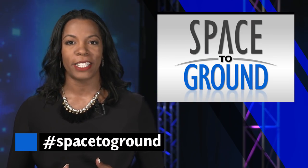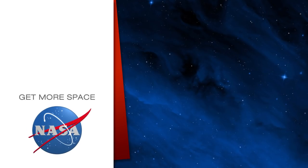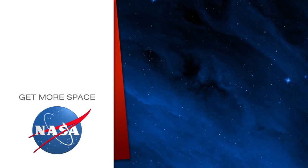Keep sending in questions using the hashtag Space to Ground and we'll see you next week. Subscribe for more space.